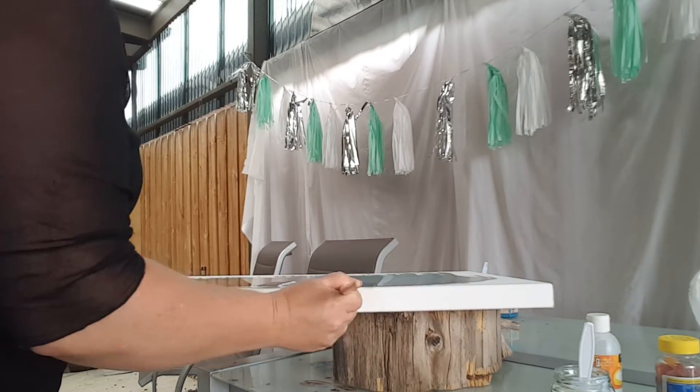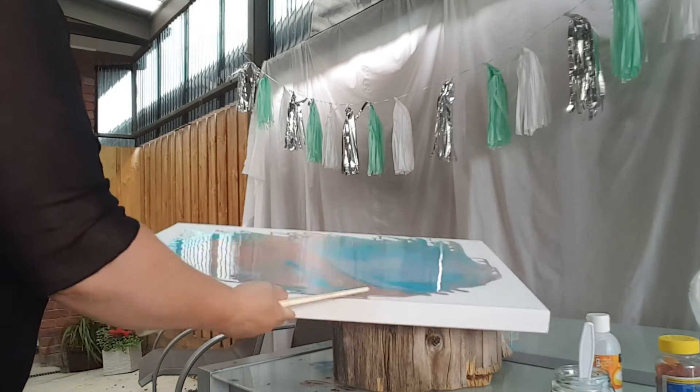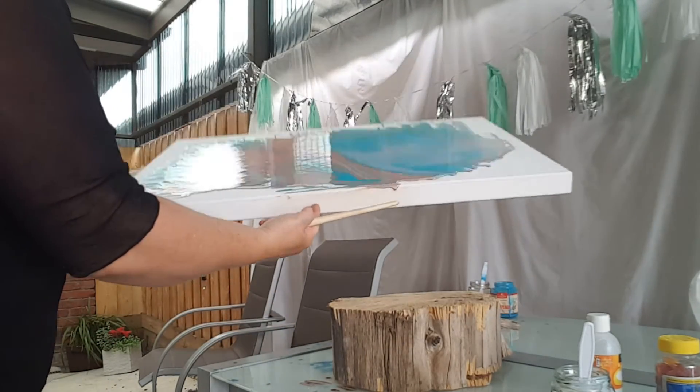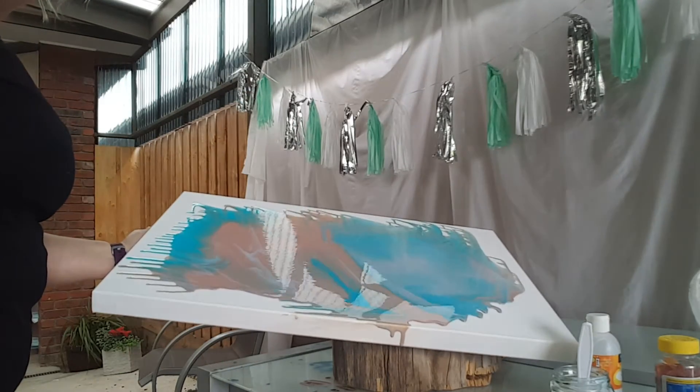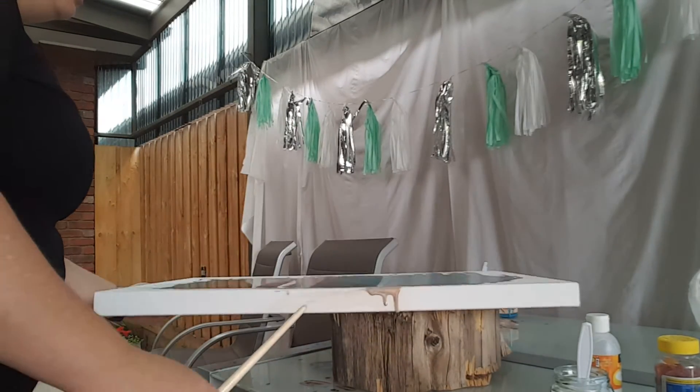Now as I'm doing this I'm just realizing that I've got a lot of pink on one side of that coffee color, and I've got a lot of blue on the other. So what I'm going to do now is balance that out.